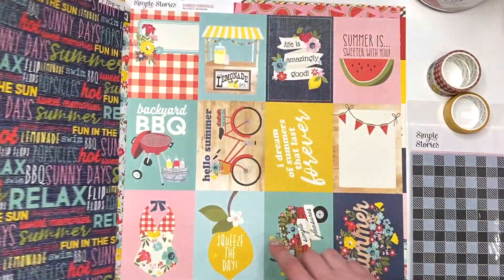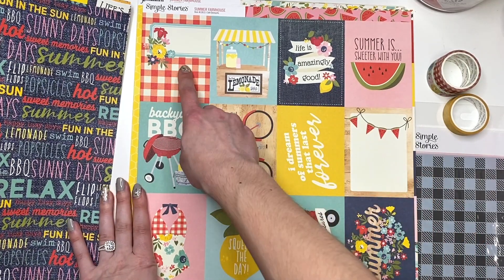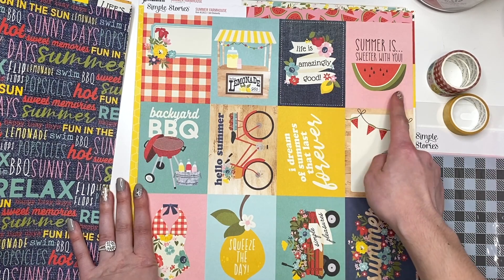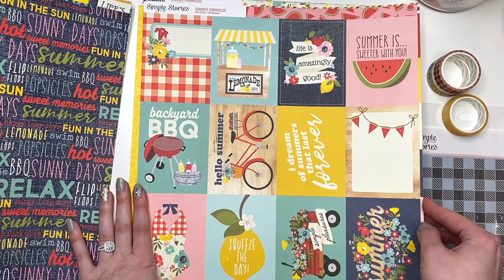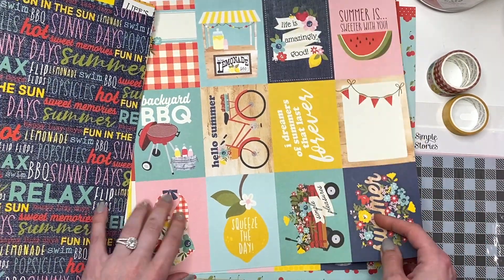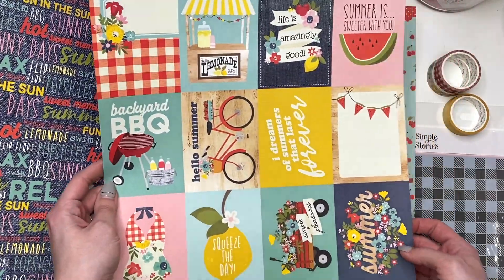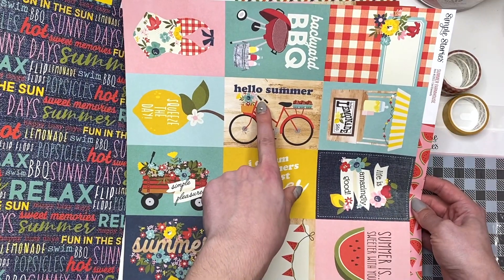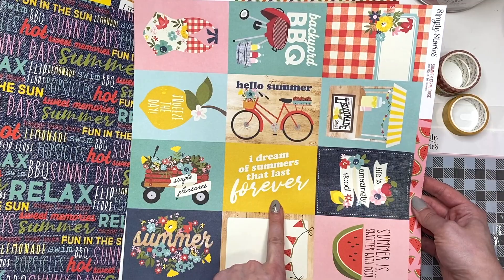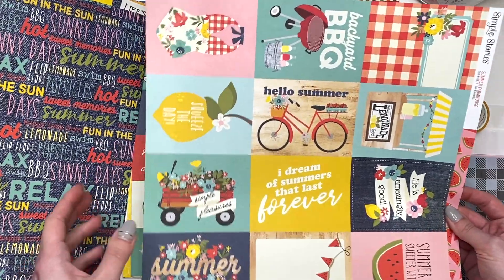We've also got some three by four cut-aparts here. This is like a little journal card — really cute. 'Lemonade Stand,' 'Life is Amazingly Good,' 'Summer is Sweeter with You.' I love the cut-aparts! 'Bathing Suit,' 'Squeeze the Day' — so cute. I love how some of them are vertical but some are horizontal, like 'Hello Summer,' 'I Dream of Summers that Last Forever' — don't we all! 'Simple Pleasures and Summer.' There are some horizontal ones which is really nice.